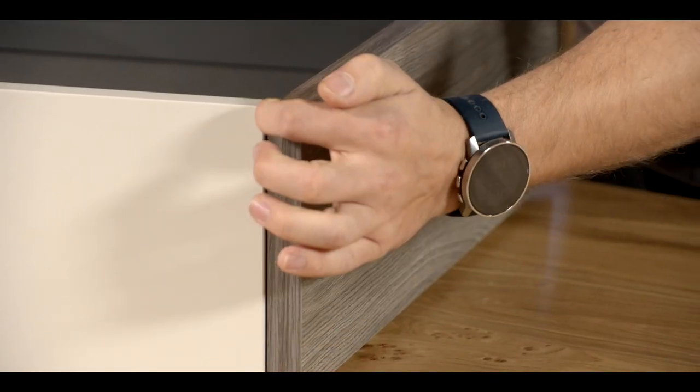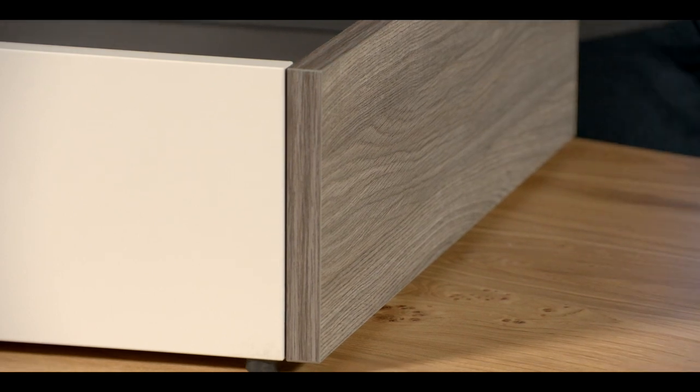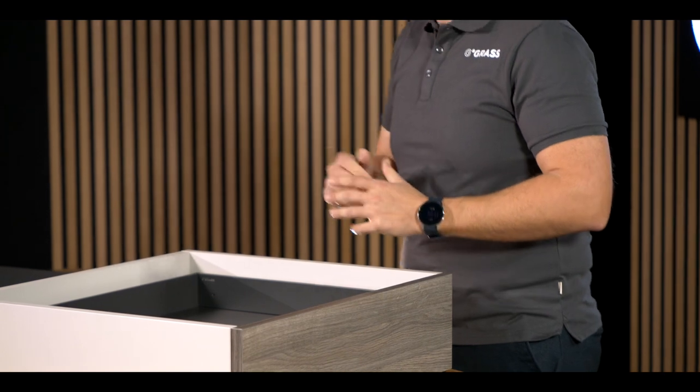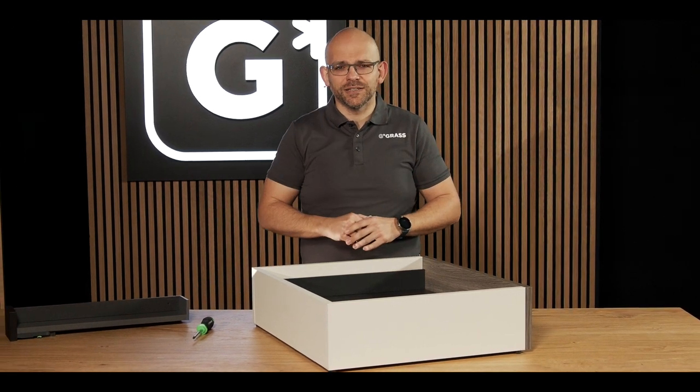Once I've completed the adjustment, I can check the gap at the side. If it's parallel, then I have perfectly adjusted the front. Being able to adjust the tilt angle is very useful, especially for drawers with high fronts. You can find more links to this topic in the info box below.